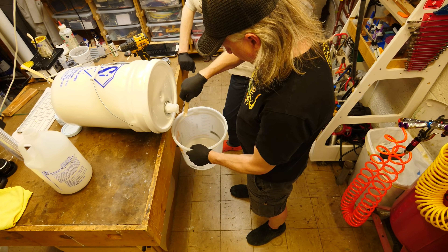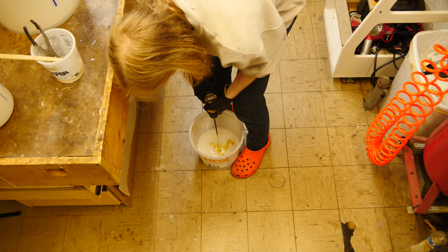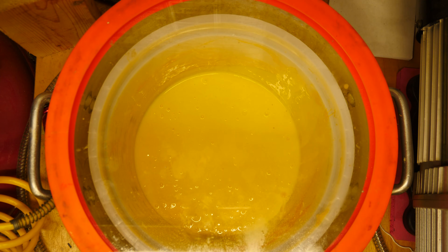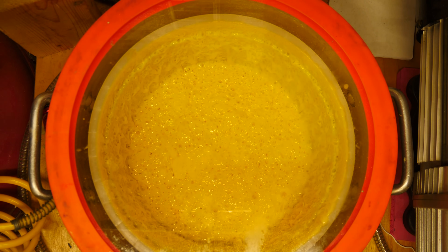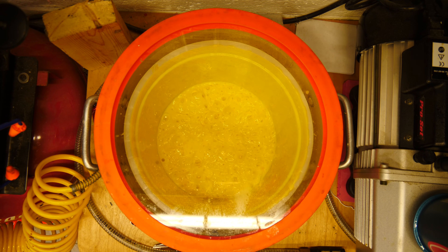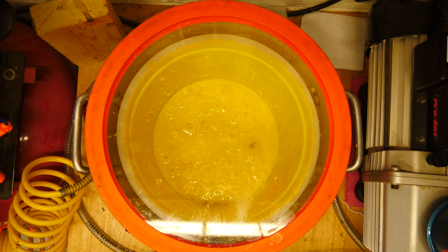To make these molds, we're going to use Silicone Inks GI-1040 — a 40-shore tin-cure silicone. We like using tin cure because we don't have any mold inhibition. We also add some colorant, which I'll talk more about later. We mainly add colorant so we can identify which mold halves go together, since we have more than one set of molds for each half.